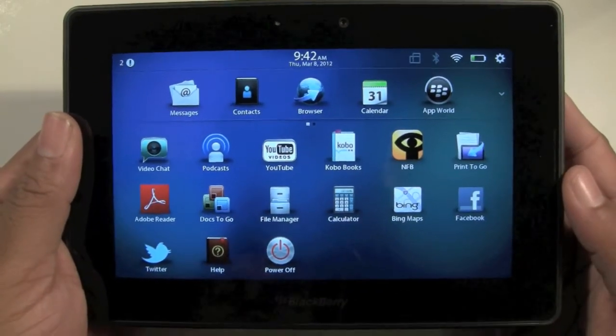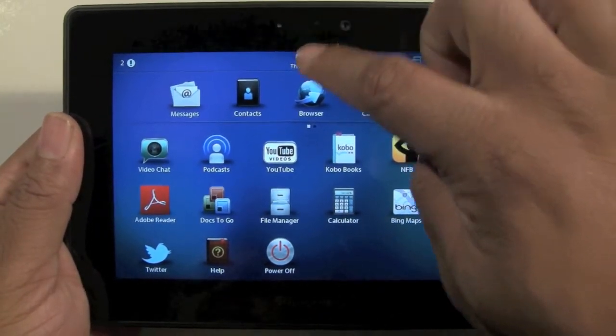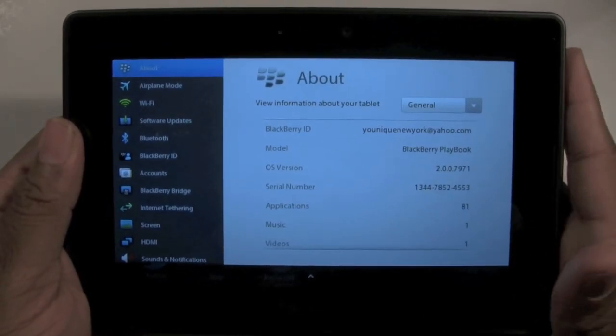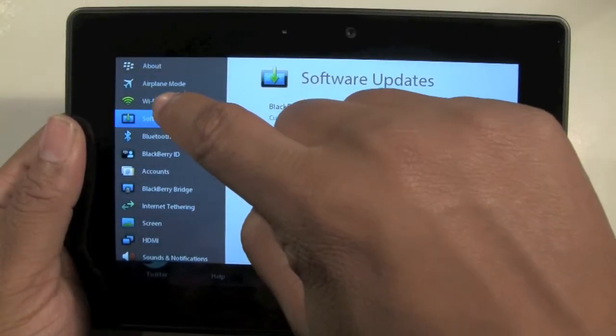It's the same process. What you're going to do is go ahead and just slide your finger down the front and it'll bring you up to here. This is like the settings section. And then you want to tap on Wi-Fi in the left column.